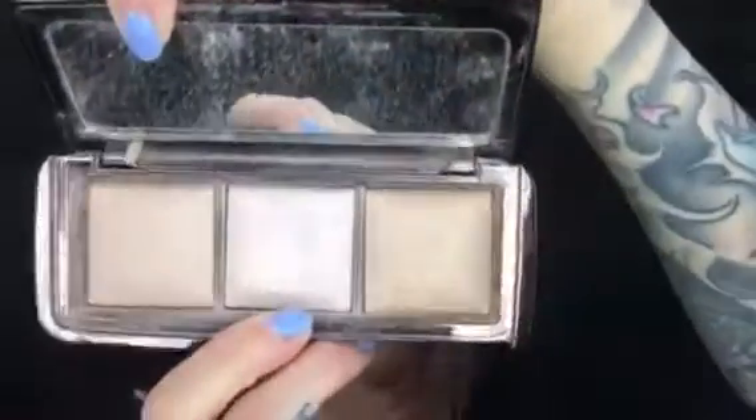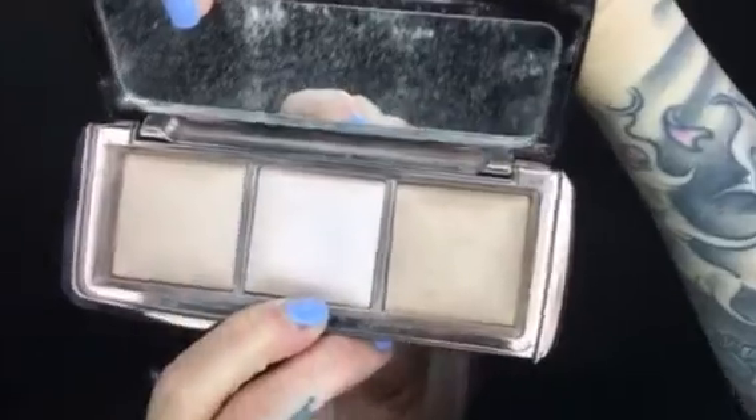No shimmer versus shimmer — there's the difference. With the Hourglass Ambient Lighting palette I'm going with the middle shade, Incandescent Light, and I'm going to place that on the bridge of my nose, right over my eyebrow point, and my Cupid's bow.